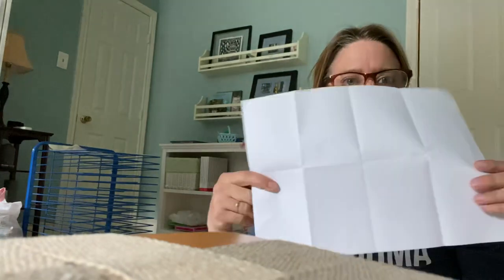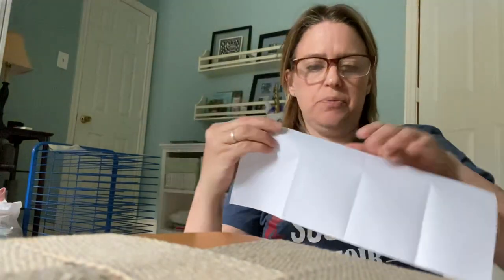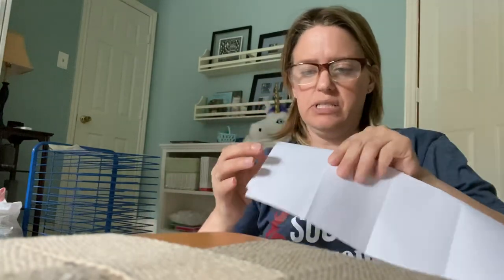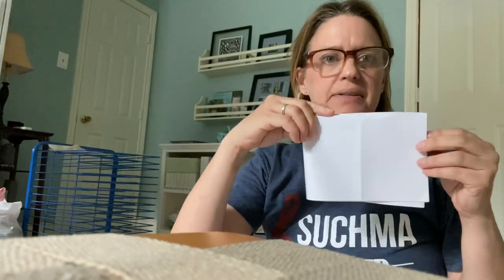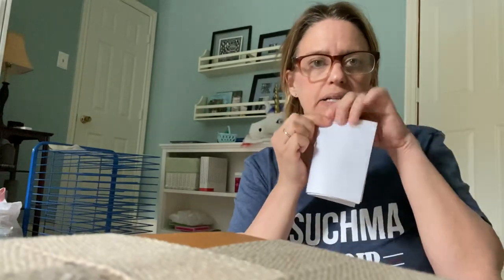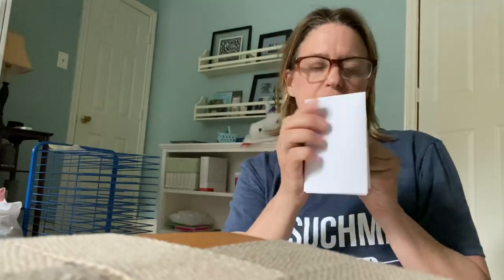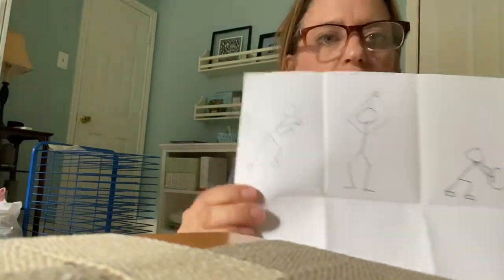So I thought what we would do to start this out is do some sketches of stick figures. What I want you to do is get a piece of paper — just regular white paper — and we're going to fold it so that there's eight squares. Basically fold it like a hot dog, horizontally. Then fold it in half again, and then in half again. When you open it up, you will have eight squares.